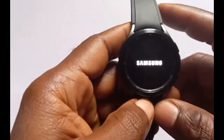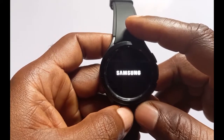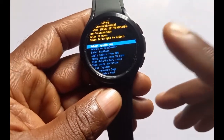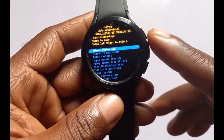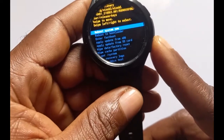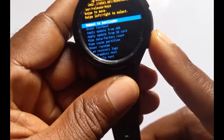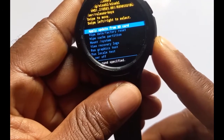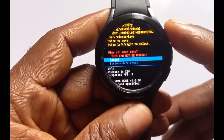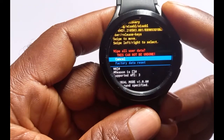This will take us to the next screen. On this screen you need to use the back key to scroll through the list of options — note that previously we used the power button, but here you use the back key. Scroll to where it says Wipe Data / Factory Reset and press once to select it. It will prompt you that this is going to wipe all user data and this cannot be undone.